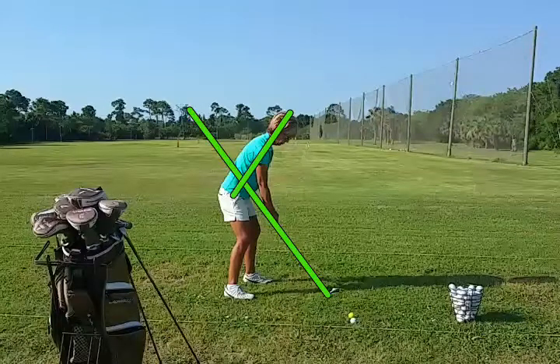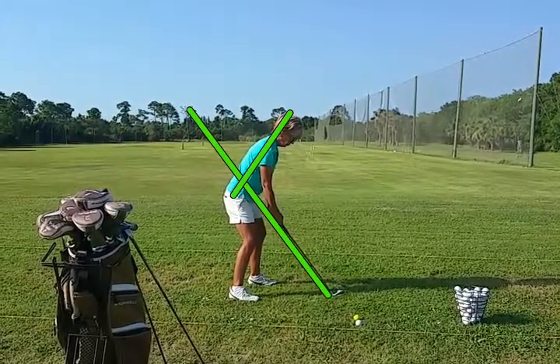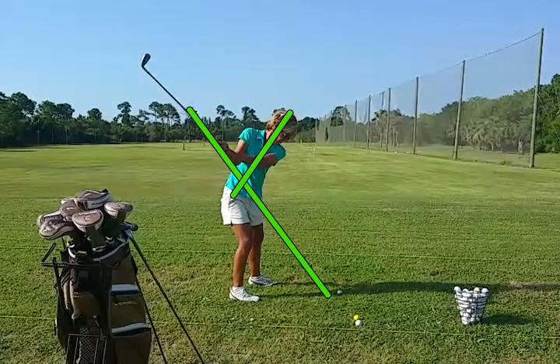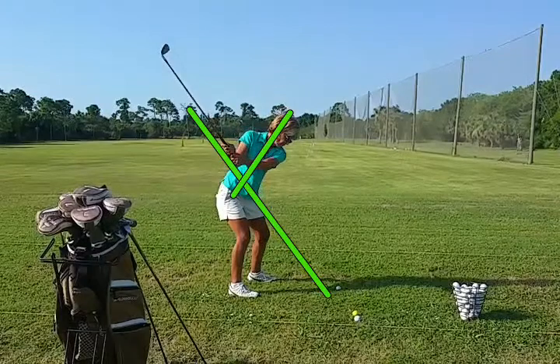Here we have a nice setup to lean just a tiny bit further forward, but let's just check the swing here. Back's right there on the plane, very nice position, very little head lift, right back down the plane.